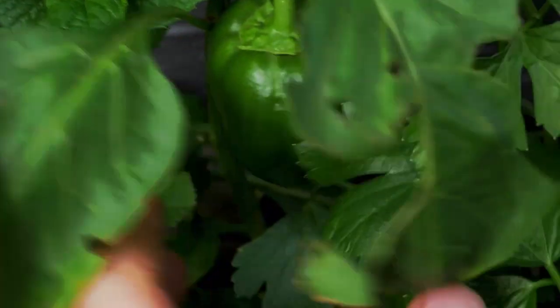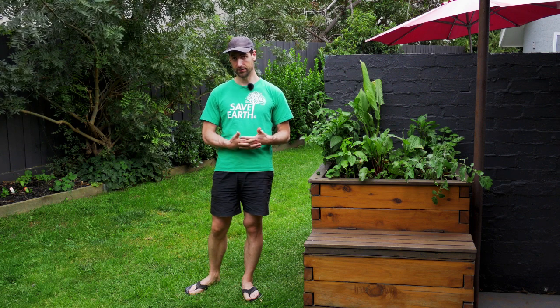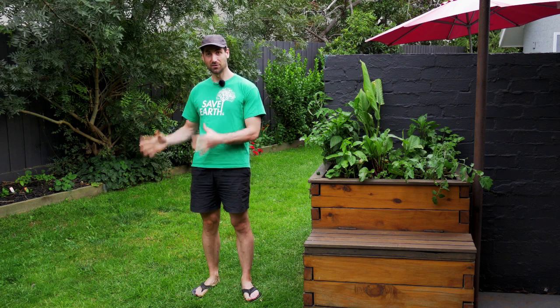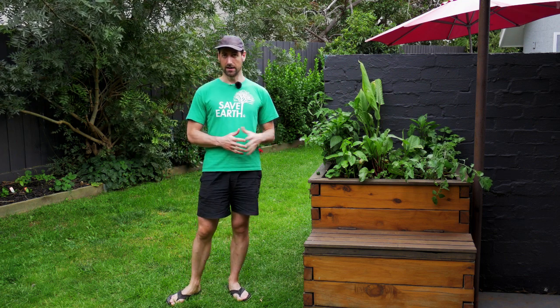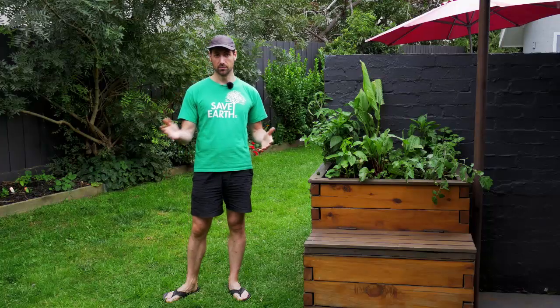I'll explain why you can face this situation. For example, if you live in an area like here in Melbourne in the south of Australia, the weather conditions mean that in summer it's very warm while in winter it's very cold. We have different options in terms of fish — I've made videos about trout on the Aquaponics Revolution website. When you grow trout in aquaponics, trout like cold water, so that's fine in Melbourne during nine months of the year.